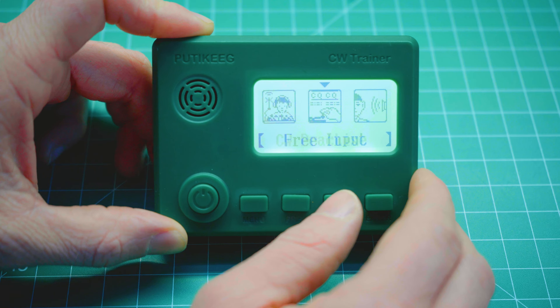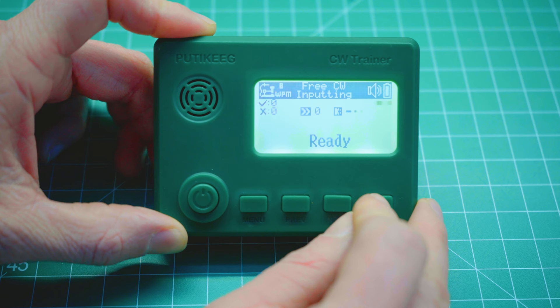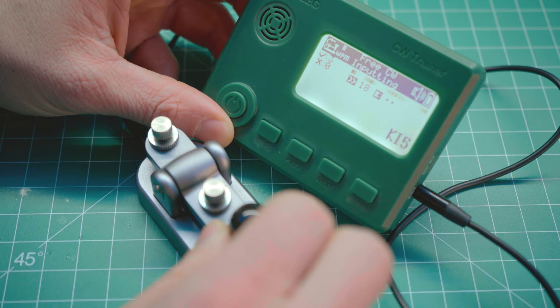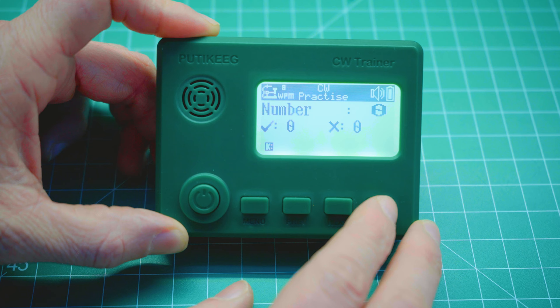Taking a look at the menus and the different modes, there are five different learning modes on this Morse code trainer. The first mode, free input, is where you can freely key your CW key and it'll decode your input — you can hear the tone as you key characters, and the character you inputted displays on the screen. You can do this using either the enter button or an external keyer. The second mode, CW practice, is where the trainer tells you which character to key, you key it, and it tells you if you got the answer correct or not.